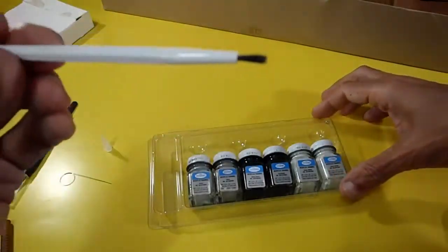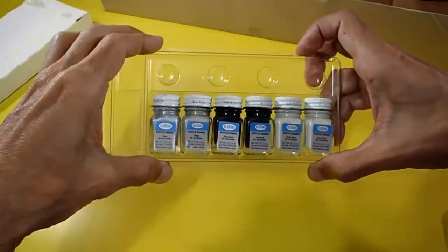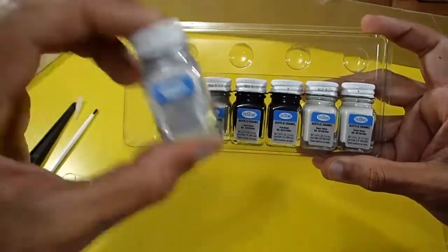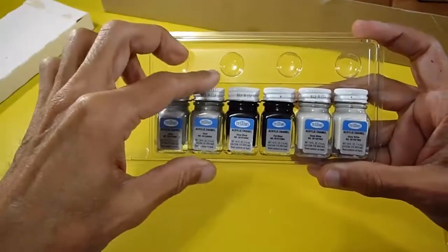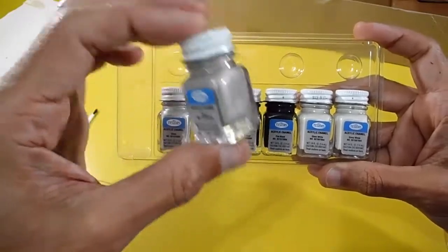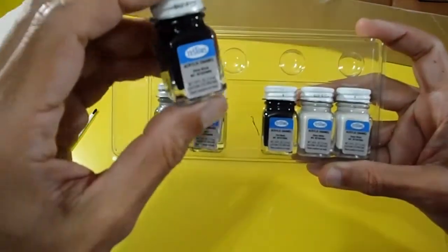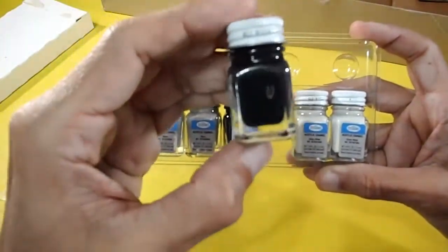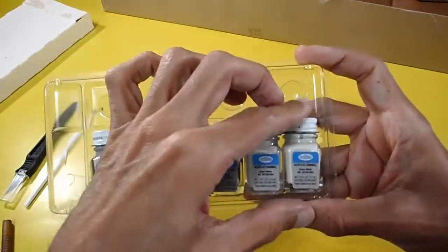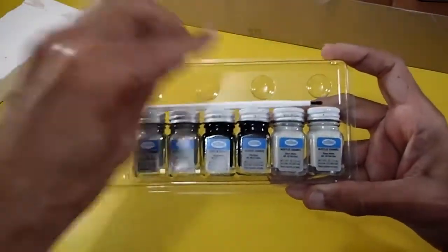Here's the Testors brush. The smaller paints include silver, steel, gloss black, flat black, and two gloss white. All in very good condition, very nice quality.